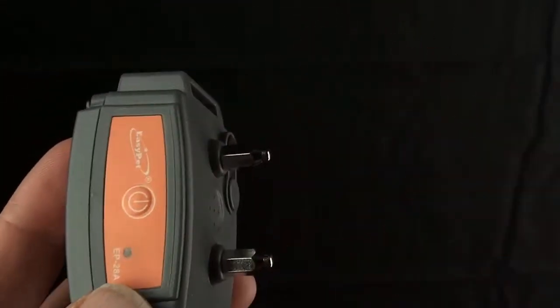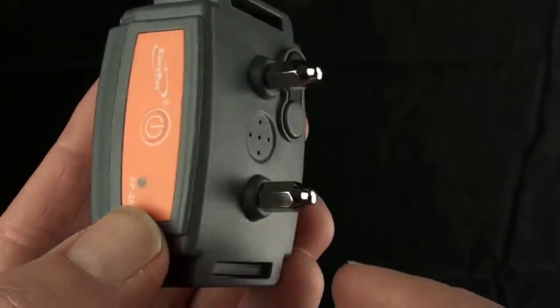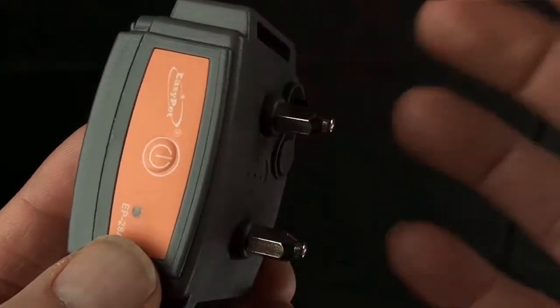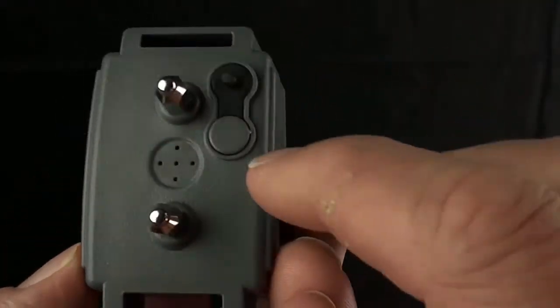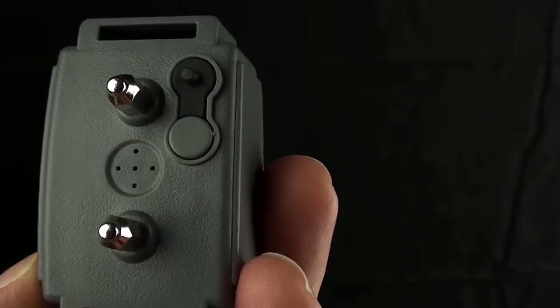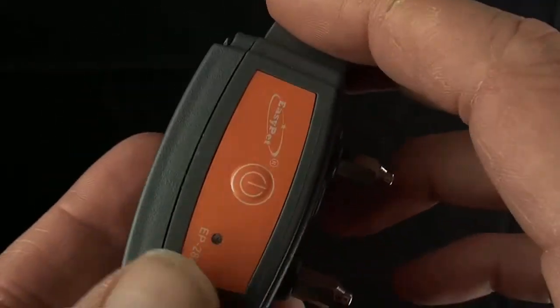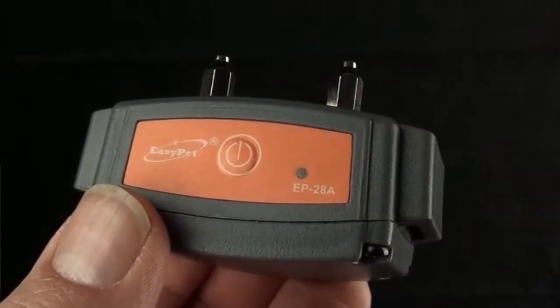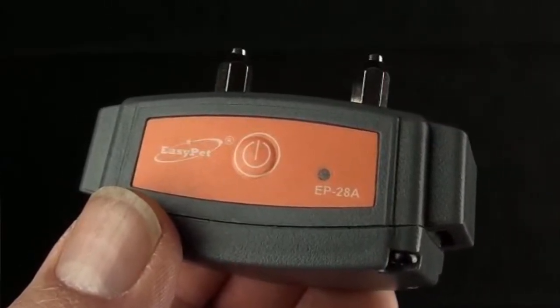So now it's ready to detect barking. If a dog were to bark, we've got different sensors here. There's a vibration sensor built in that picks up the vibration from the dog. There's an audible sensor here that picks up the audible sound, the actual barking sound.